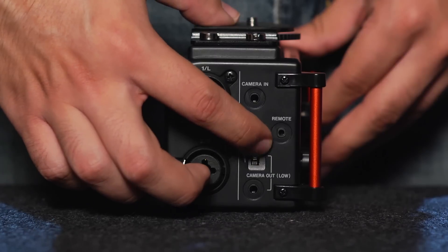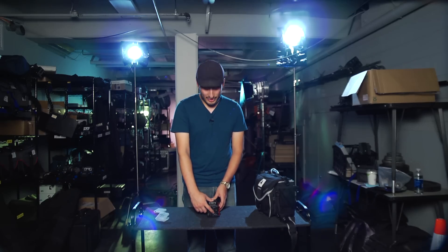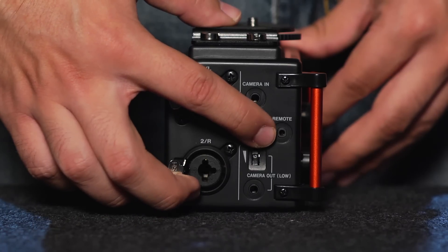Now this is a low signal. If you want a high signal, you can use the one located on the other side of the unit, and you can control the gain with this dial located on the side. This is where you'll plug in a remote — we don't have any remotes for these mixers, so you don't really need to worry too much about that.